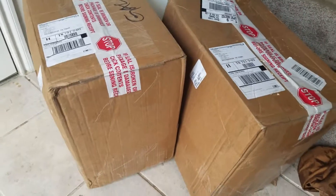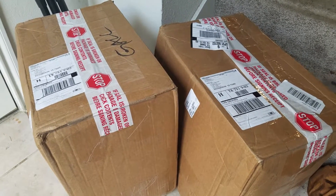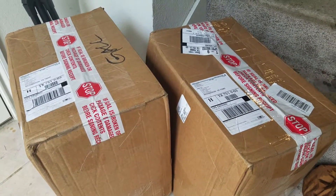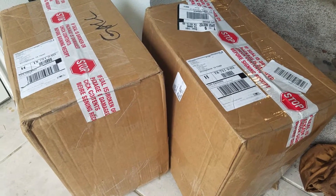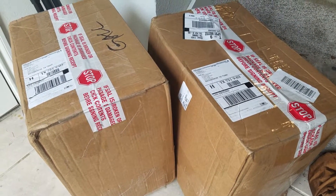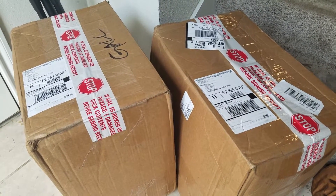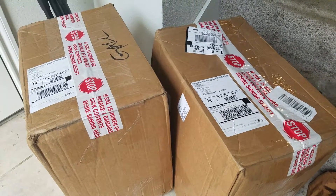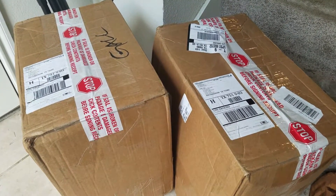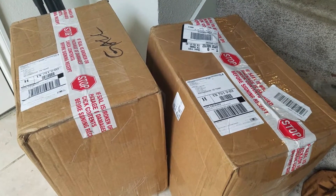These are two 155 amp hour AGM batteries. I bought these because they should be installed in the van by now, but the van isn't here. There's some drama and BS involved that I'll explain later. I just want you to know things are still going on, even though none of my plans are working out.